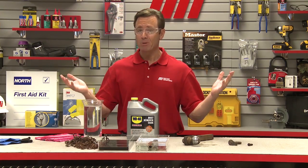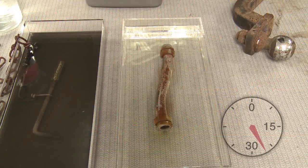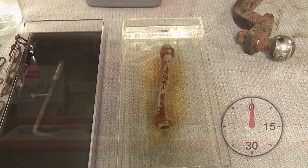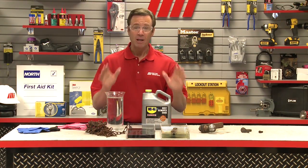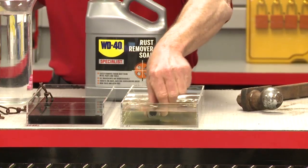We're going to take a short break, maybe grab some lunch, and then we'll check back. All right, our metal pipe has been soaking for over a half an hour. Now we're going to remove it from the tray, rinse with water, and wipe it down.